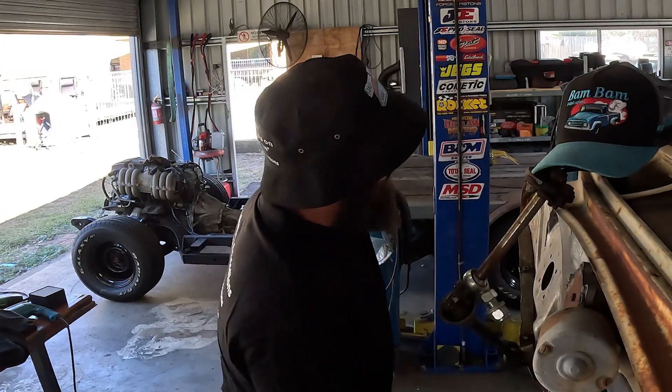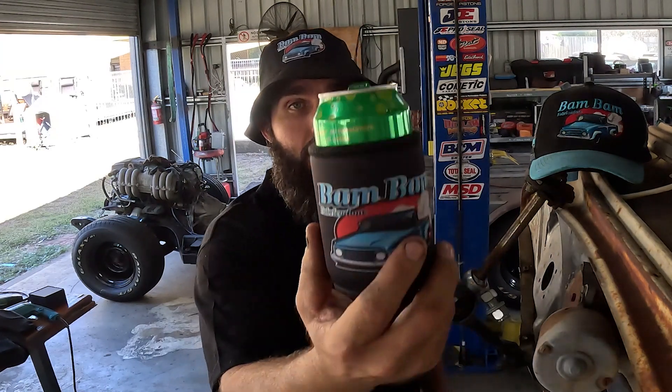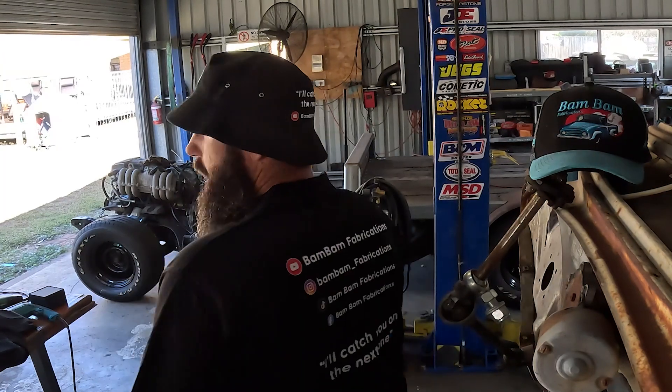Just a word from our sponsors — today's sponsor is me, Bam Bam Fabrication. As you might see, wearing a snazzy new bucket hat — that's available, got a stack of them. Still got a stack of the other hats as well, all new obviously. Got the stubby coolers to keep your stubby or can of soft drink cool — got a stack of those in stock. And the polos — got a heap of those. Going to get t-shirts made too, probably with the logo big on the back. If any of you want polos, coolers, hats, or bucket hats, just hit us up on Instagram or Messenger and we'll make it happen.